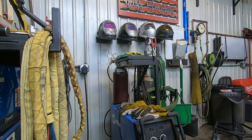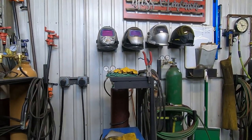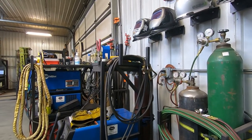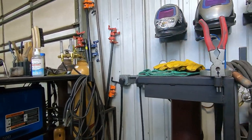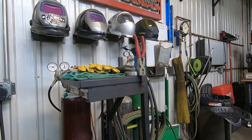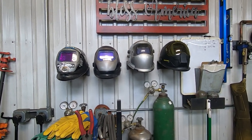On the other side is my Miller Matic 252 — a great MIG machine with its tank strapped to the back. At the side of the machine I made a little storage rack so all the leads are nicely stored. Underneath this shelf I have a tackle box that holds all the consumables.